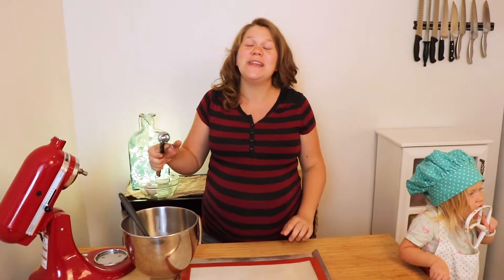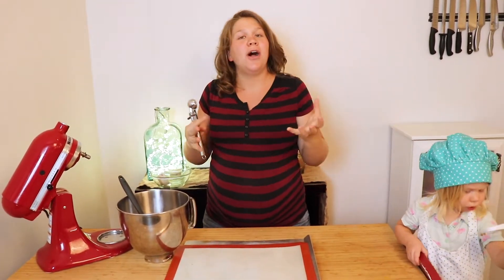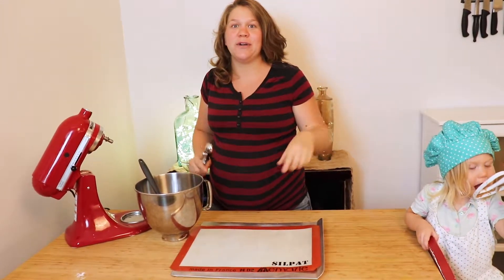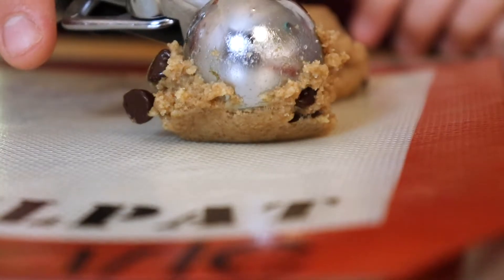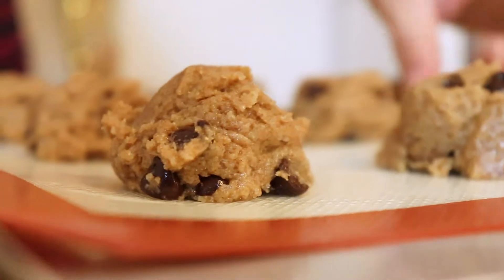So at this point, you want to go ahead and preheat your oven to 375 degrees. It really helps if you have a cookie scoop, but if you don't, you can use two spoons — it works just fine. I like to scoop my cookies in about one tablespoon size. You can make these bigger or smaller; all it will do is vary the time that you bake them. Now we're going to freeze these for about five minutes while our oven is preheating. Freezing the dough helps set it up a little bit so they don't just completely spread when you bake them — it makes a big difference. So stick them in the freezer for five minutes.